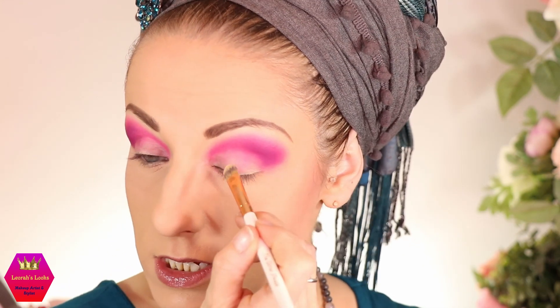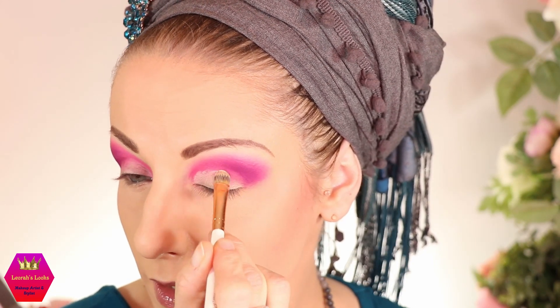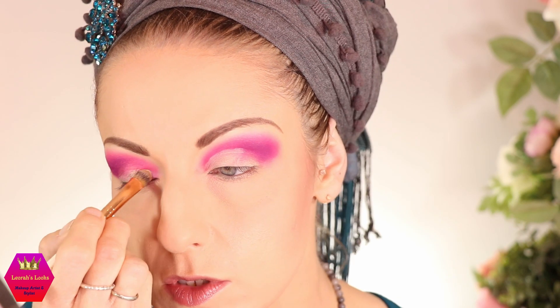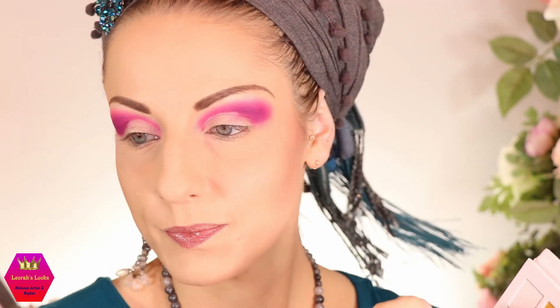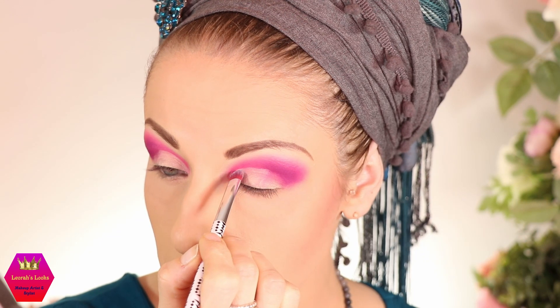Now I'm taking my MAC base, the soft ochre paint pot, and putting that back down as my primer, reapplying it over the rest of the pink. It's sort of like a cut crease but not super precise — in the end I want it to be a blended look. I'm taking a very stiff brush for the control I need, going into the waterfall shade, and pressing it on right in the inner corner.